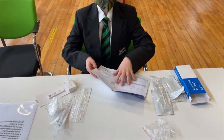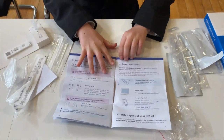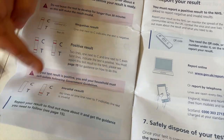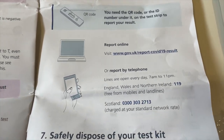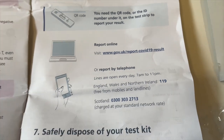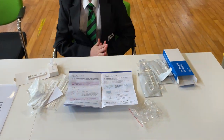After 30 minutes it's time to read your result. If you open your information leaflet to the back page you can read a positive, negative or invalid result. Then it's really important that you report it to the NHS Test and Trace by the website highlighted here. We'd also like you to report your result to school by using the online form.